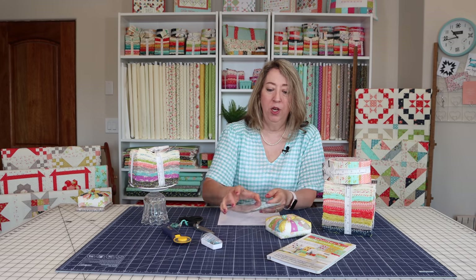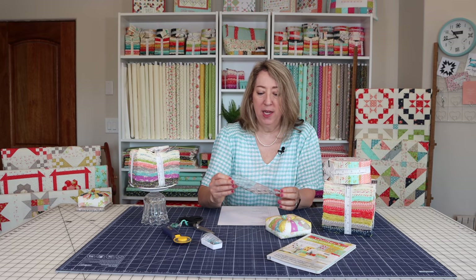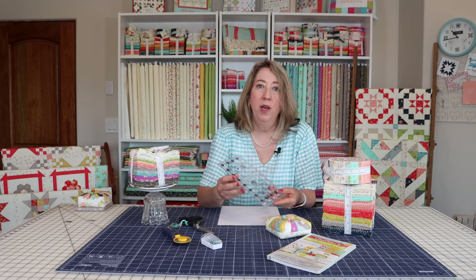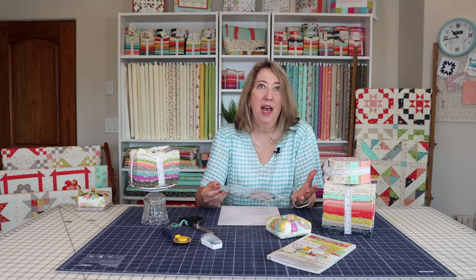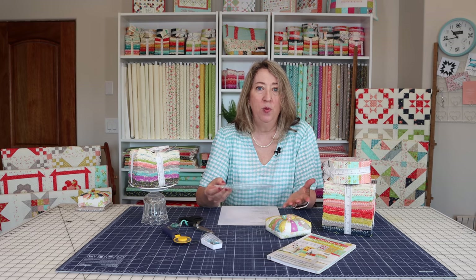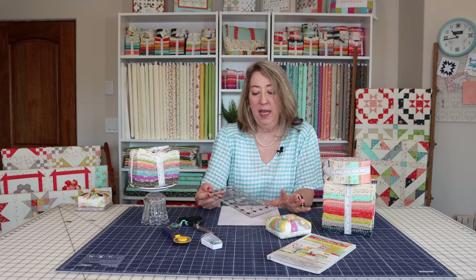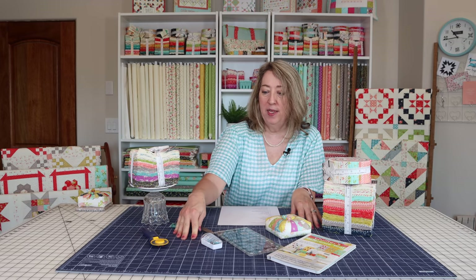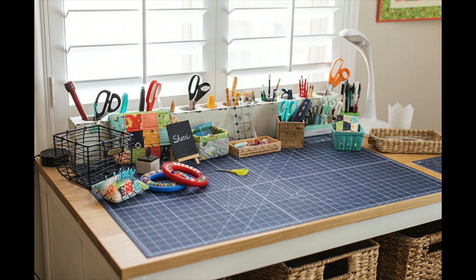You'll need an acrylic ruler. This one I've been using on some smaller projects is a four-and-a-half by eight-and-a-half, and I love this size for working with smaller pieces. But you'll really want a 12 or 12-and-a-half inch size, and maybe even an 8-and-a-half by 24 inch. I've got a link with lots more information on rulers. The cutting mat on my table is an Olfa self-healing cutting mat — you'll want to get one of those. They come in a wide variety of sizes, so you might not need a big one right away.